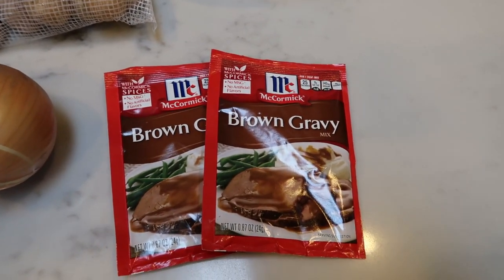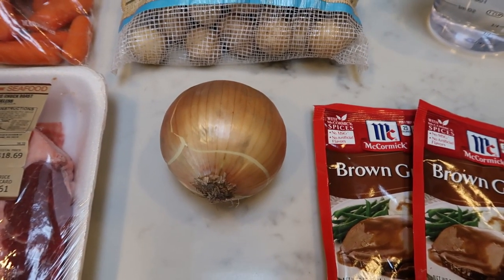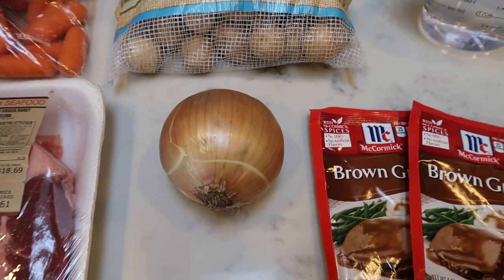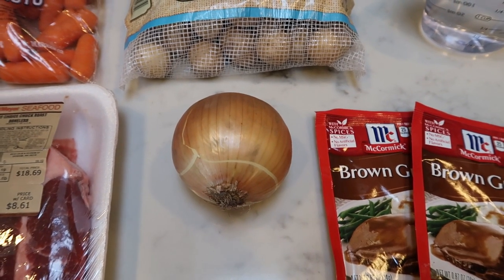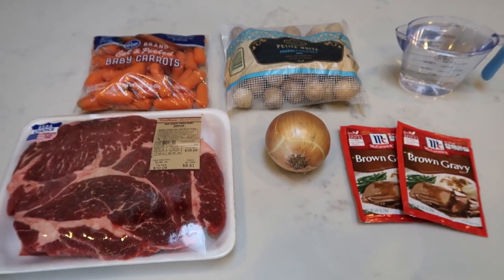You'll also need two cups of water, which is going to help make brown gravy. So two packages of brown gravy, and I have quite a large onion. The recipe calls for two onions, but I'm just going to slice up this large onion. So let me get my onion sliced up and let's get this crock pot dinner put together.